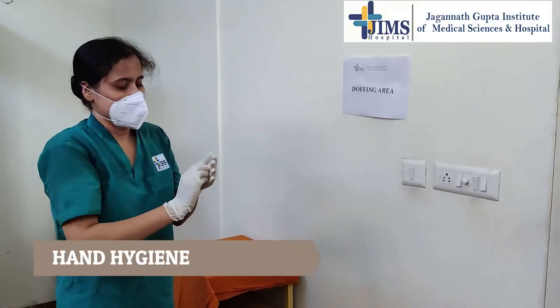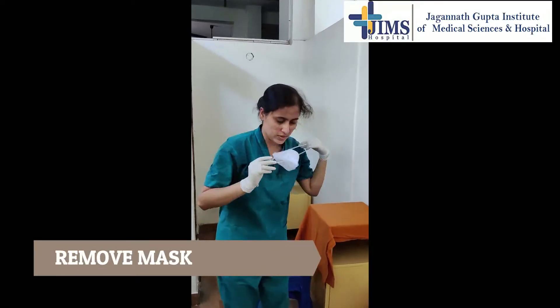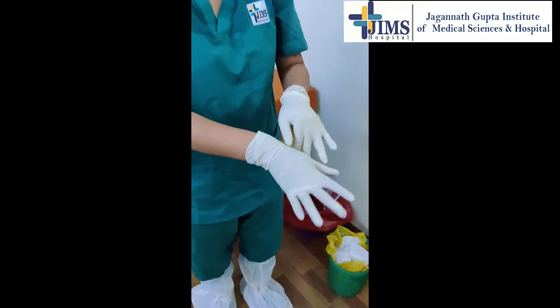Perform hand hygiene on gloved hand. Remove the mask from behind the head, dispose of it safely. Perform hand hygiene on gloved hand.